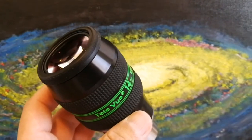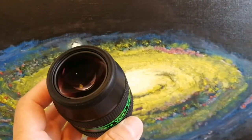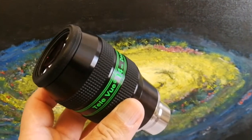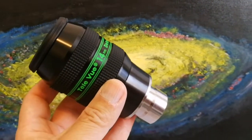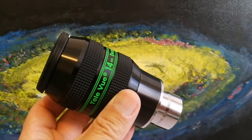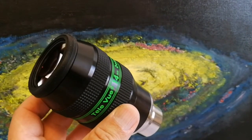The 14mm Delos — I have a 14mm Baader Morpheus which I will compare when I'm out at night. This has a big lens. I heard the 14mm Pentax is similar to this, but in some telescopes the 14mm Pentax has some field curvature problem; this one apparently doesn't, according to some reviewers. The only reviewer I trust is Ernest from Russia — that guy actually does proper tests, and Tele Vue even sent him a lot of their eyepieces for review.